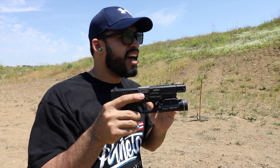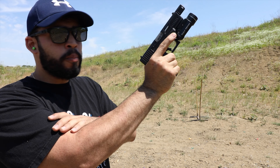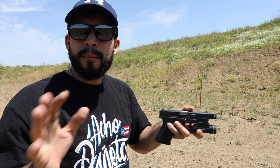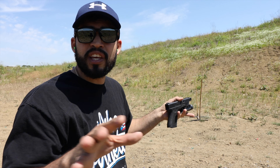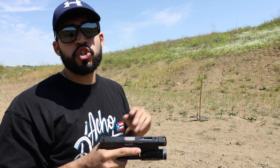What this does is redirect the blast from the round that would otherwise push your gun upward. It mitigates those gases up and to the sides, so there's less force pushing you back and therefore you have less recoil when shooting.